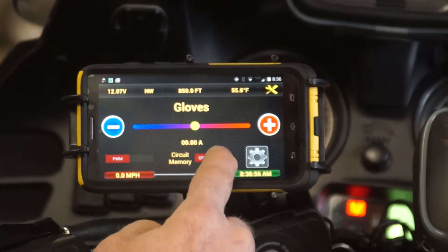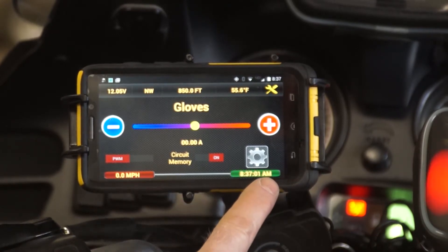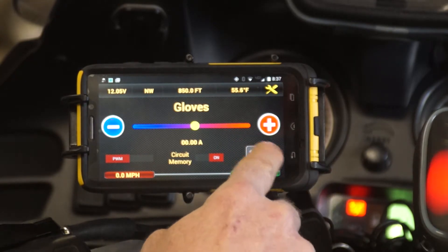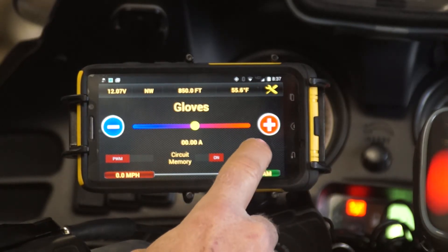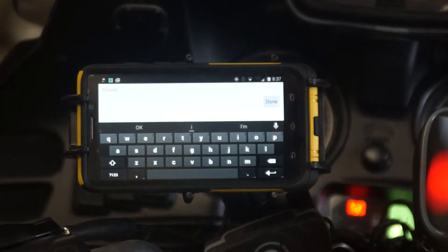Circuit memory can be turned on or off. We have the miles per hour and the clock display. We also have this gear icon for the settings of that switch, and we can change the name of it.